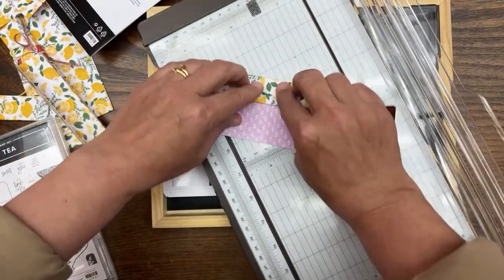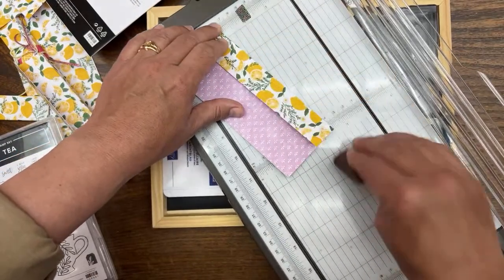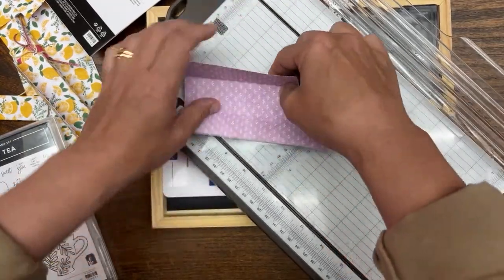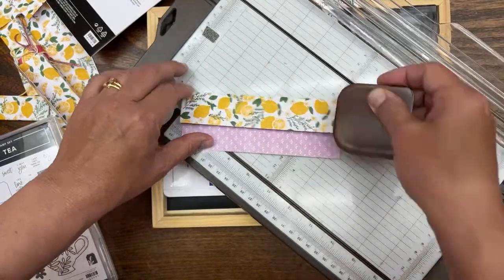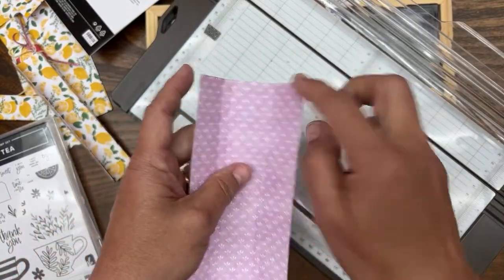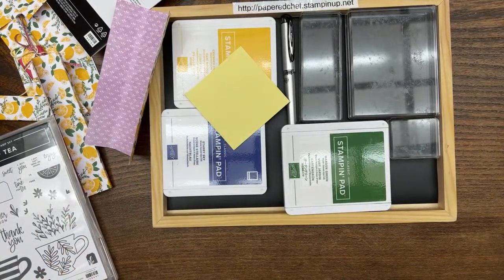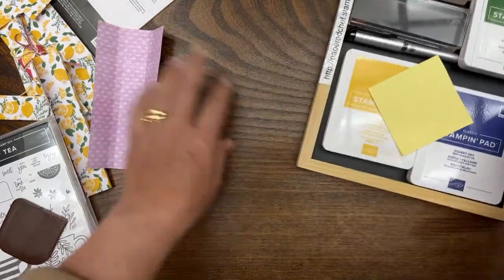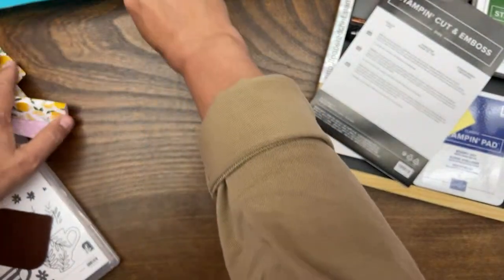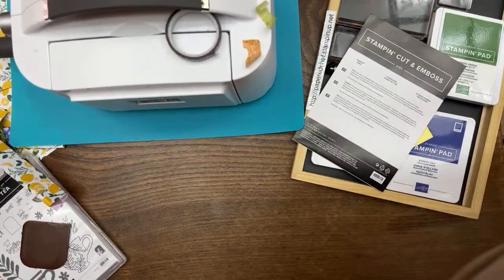Turn the piece over, and you want to do this first so when we do the little lemon slice in the trimmer, we know where to put the lemon slice die. Then we'll come back and do stamping after that. So we'll pull the cut and emboss machine over here closer and make some room. I'm going to open up the platform.